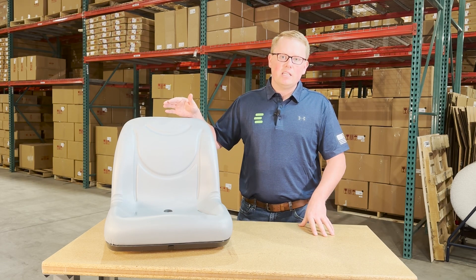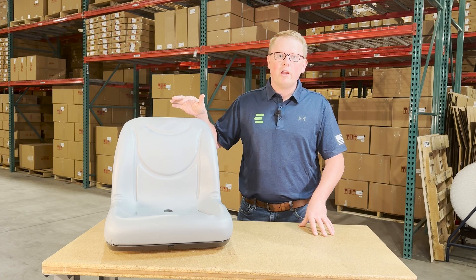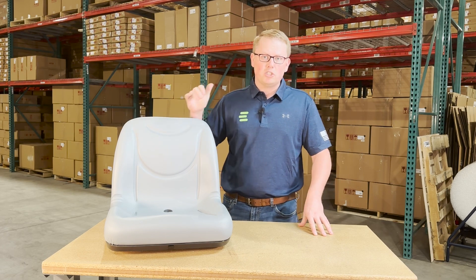As it is a direct fit seat, that does mean it's made to drop in place and fit with no modifications required. So it's not one that should fit or could fit — it's going to be a direct replacement to the original seat that's on your machine.